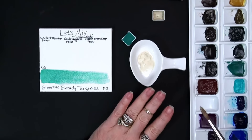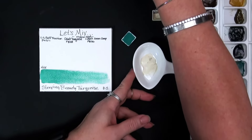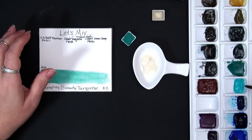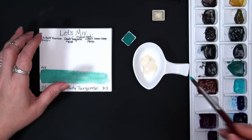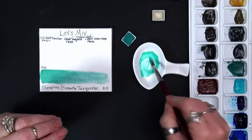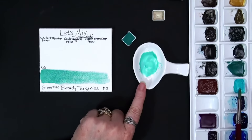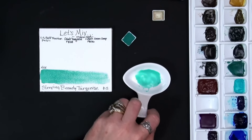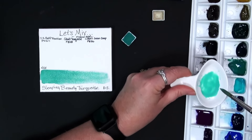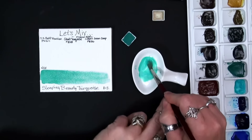So I'm going to leave the original right here so we can kind of see what that looks like. When we start, we're going to take our PW6:1, our buff titanium, and start with that on our palette. There is some PW6:1 — just not a whole lot in there. And then to that we're going to add our cobalt turquoise PB28.